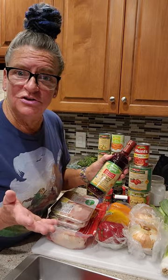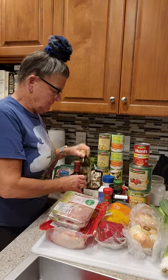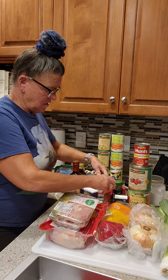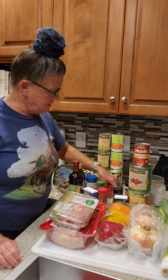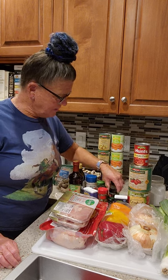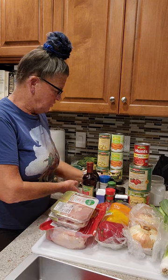We don't drink in my house, but if you do, you could use real red wine, but we're going to use red wine vinegar, olive oil, black pepper, salt, bay leaves, chili powder, paprika, nutmeg, onion powder, garlic powder, ground thyme, ground oregano, and basil leaves. That's your seasoning profile.